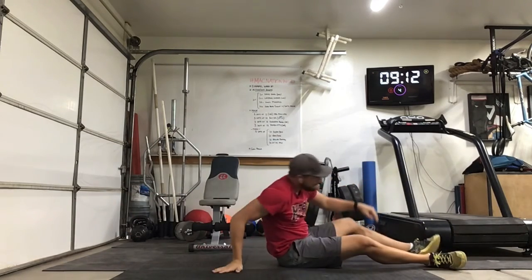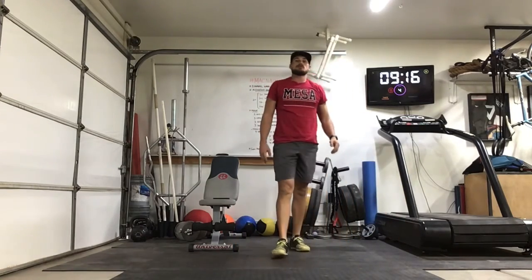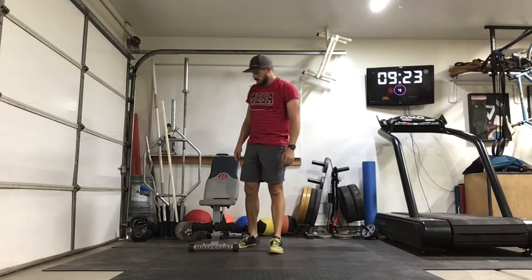Nice job — that is it for today. Make sure to hit that link in the video description below to get that cool down started. All right, great job Mack Nation!